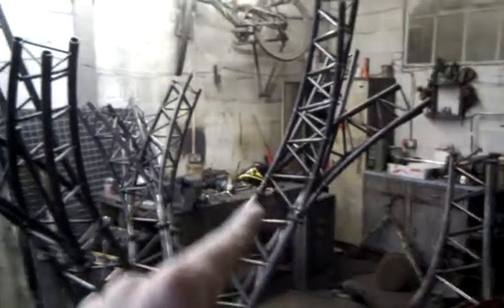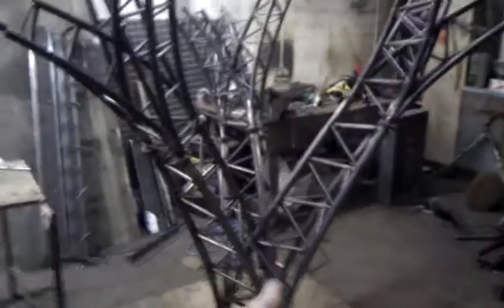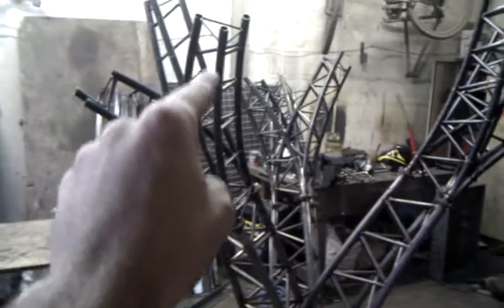One, two bits are totally complete, and that bit's obviously totally complete as well. And this one needs the cross bracing putting in. So you can see in here there's a lot of bracing to be put in, whereas on these ones bracing's done. So that's all tacked up — it still needs to be welded. But it's working pretty good.